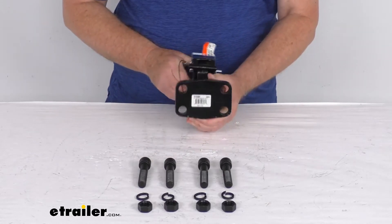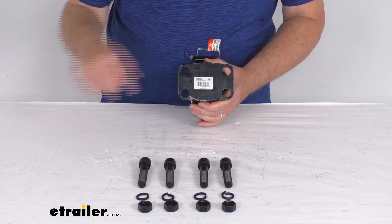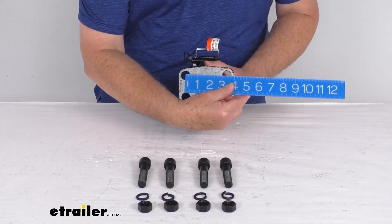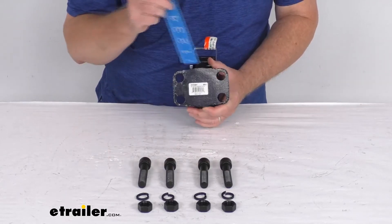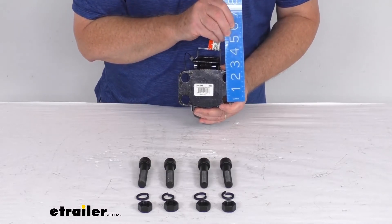Here are some mounting hole dimensions on the back, measured center-to-center. Going horizontal, the mounting hole center-to-center is right at 3 and 3/8 inches. Going vertical center-to-center, it's right at 1 and 3/4 inches.